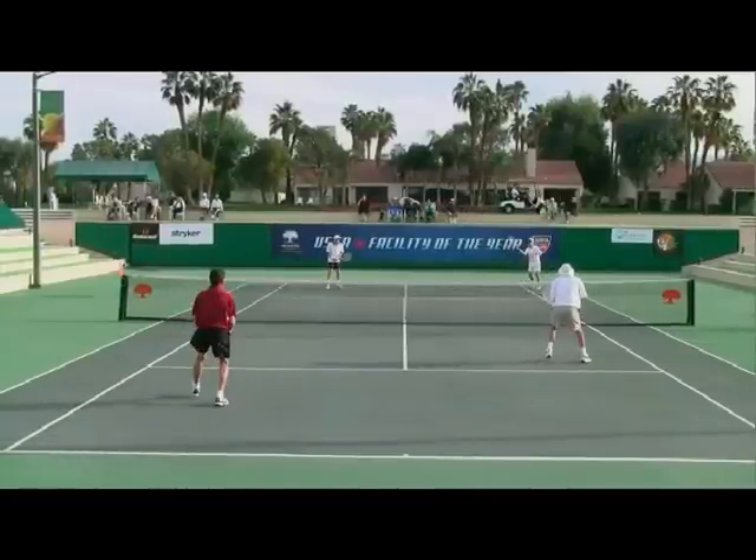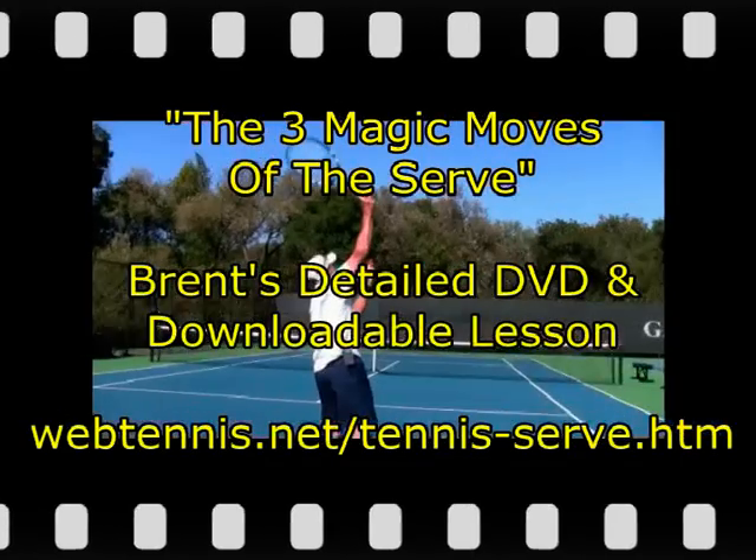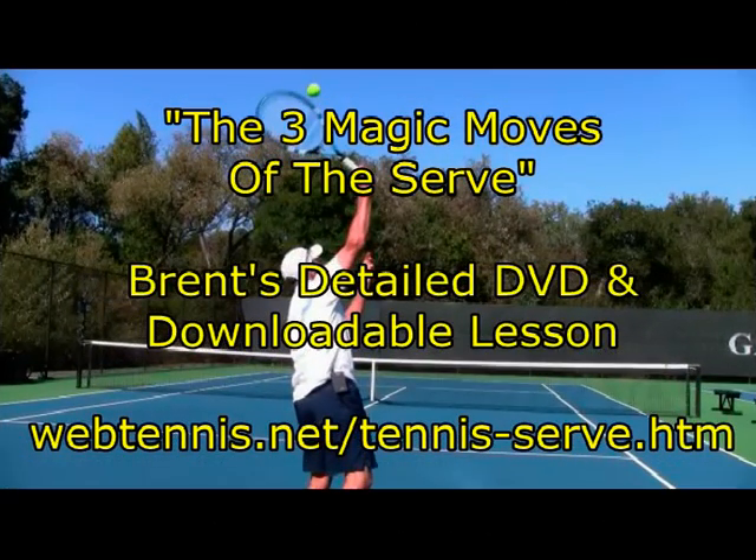Hope this has helped. Any questions, reach me at Brent at webtennis.net. Have a great day out there. Hey, hope you enjoyed that tip on your second serve — making sure you artificially keep those eyes up at contact well past that point of contact. Go ahead and follow that URL you see on screen and pick up your copy of my very detailed lesson on the serve. Let's take that second serve up to a brand new level. Thanks very much and have a great day out there.